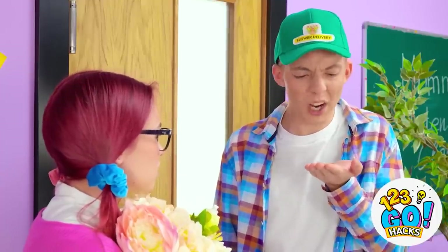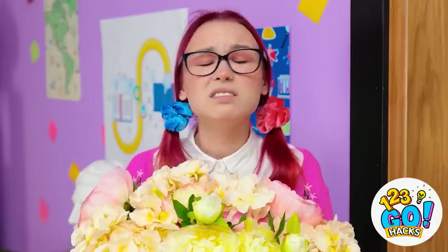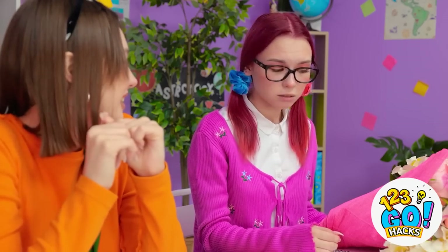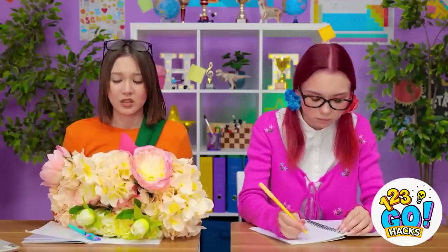Are you kidding me?! You're tipping me in buttons?! I'm so sorry, I don't have anything else! It's fine, enjoy your flowers! I need a new job! I went from feeling good to feeling bad! I don't even want these flowers anymore! You should have seen the look on your face! Hey Mindy, do you want these flowers? Take them! You want to give me your flowers? Of course! Now I feel like a jerk for being so mean to her! Sorry Wendy! It's okay!